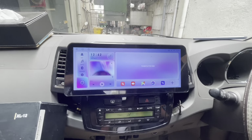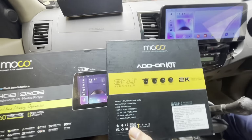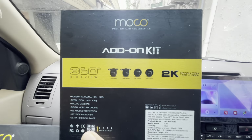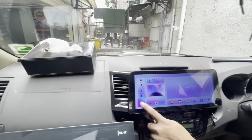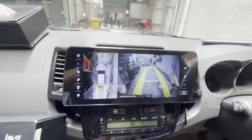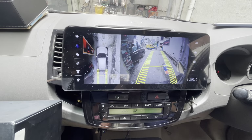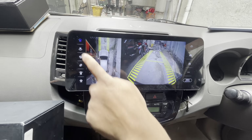Let me show you the 360-degree setup also. We have installed a 360-degree kit from Moco itself — it is a 2K resolution kit with 4 cameras. See how the 360 looks with superb clarity. These are the different angles available in 360.